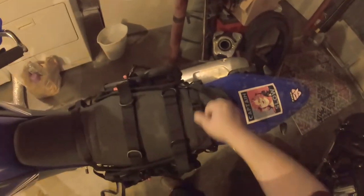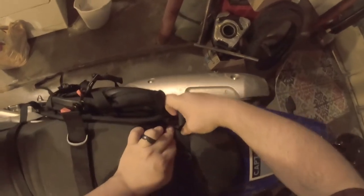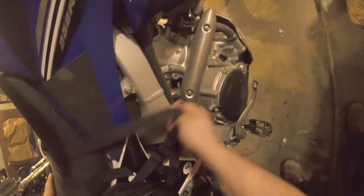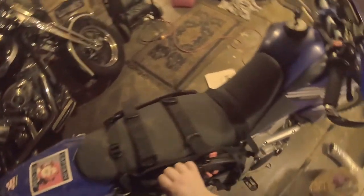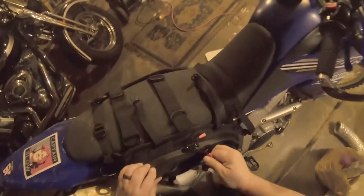Putting this on isn't exactly rocket science, though I can see where this might eventually wear or damage your fancy seat. But these things do sure seem very secure. These other straps are for something else, so I'm just going to kick them off to the side. Basically: back strap, loop through the frame, attach to the front, fed through. Center the bags on the seat. Then hook to the fender and cinch everything down. These straps are going to be what kind of holds your bag into a specific shape.